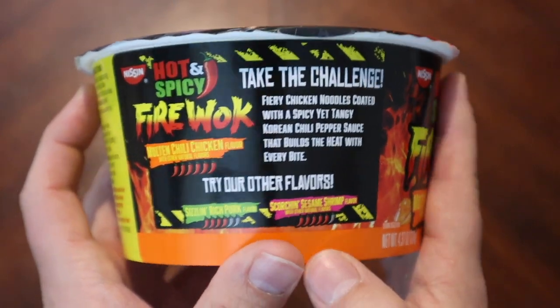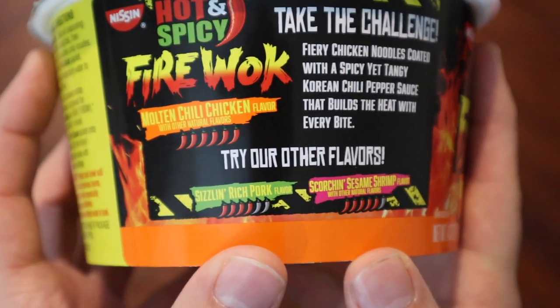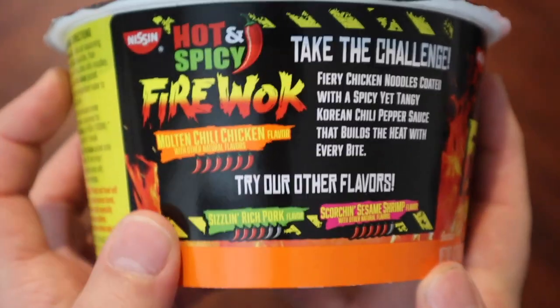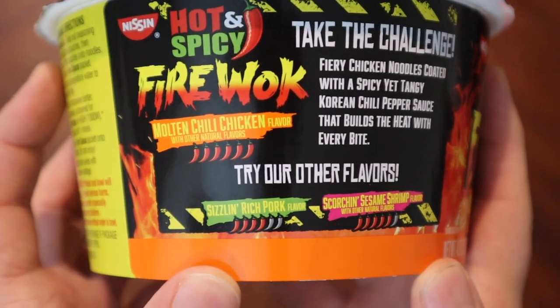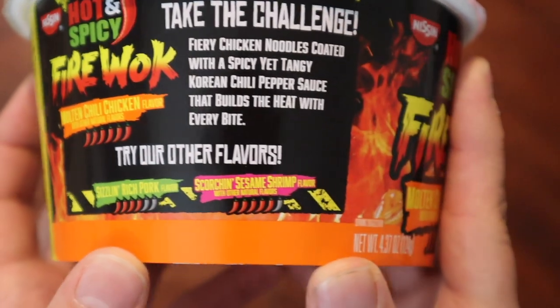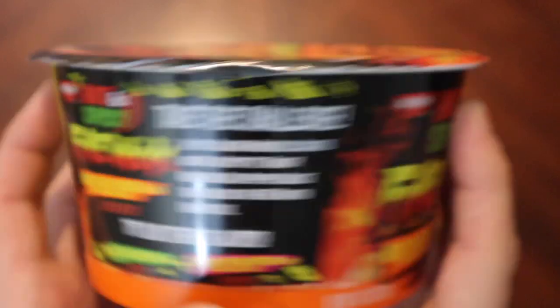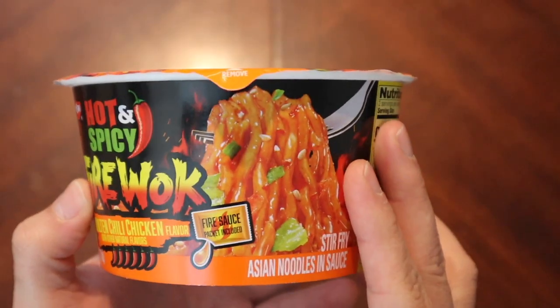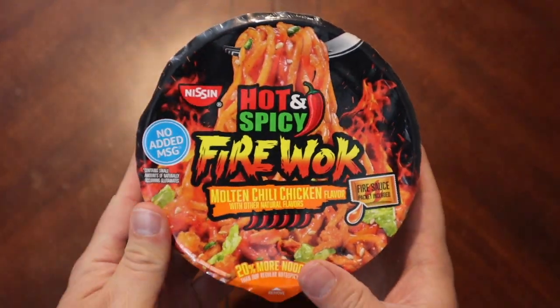So apparently this is really hot and we're gonna try it. They have a couple of other flavors — this is the highest spice rating they give. Sizzling rich pork is four and scorching sesame shrimp is five, so this is the full six peppers. I don't know why out of six, but there we go.